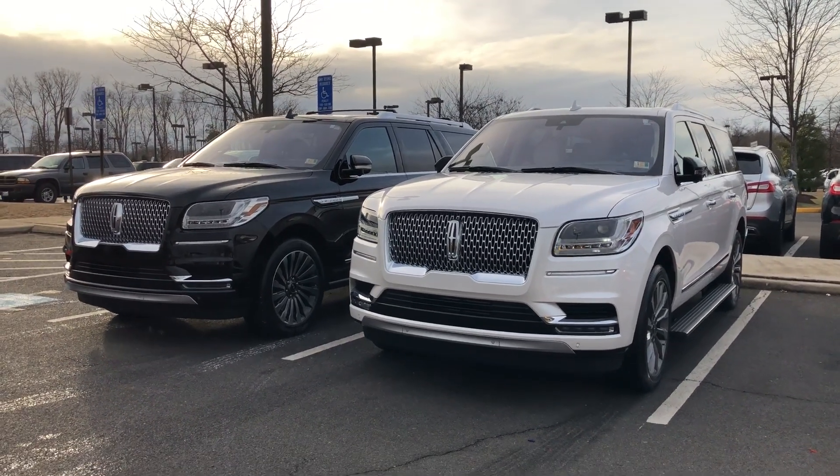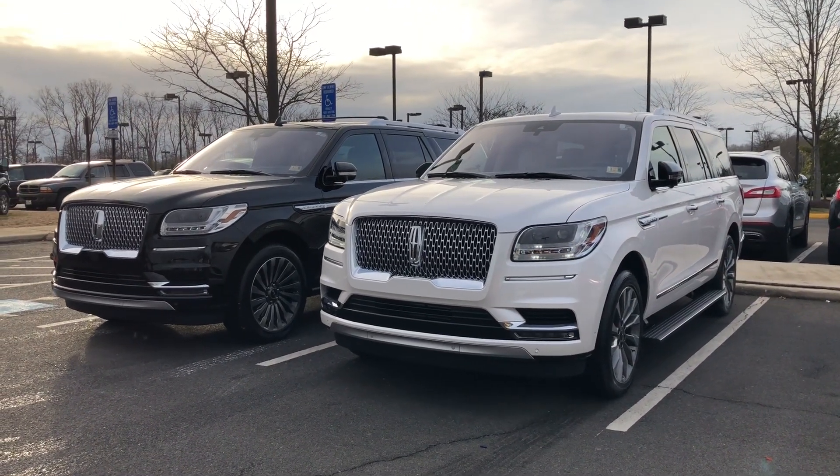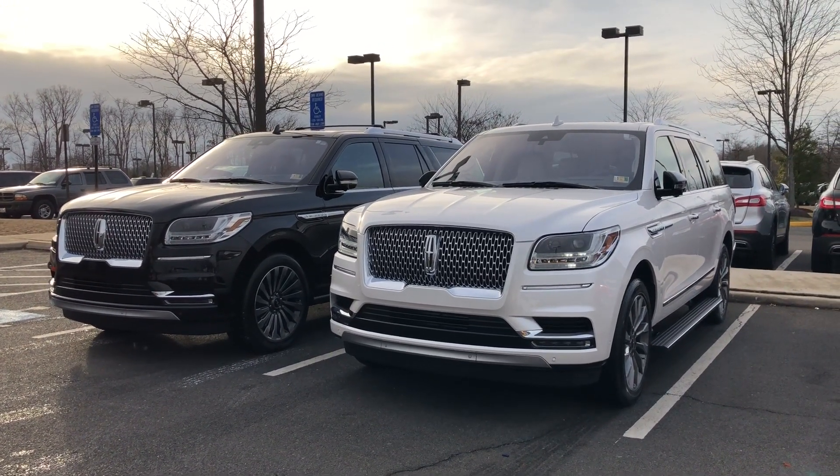What's going on everybody, Sergi here with another video. Very excited to show you guys around the all new 2018 redesigned Lincoln Navigator.